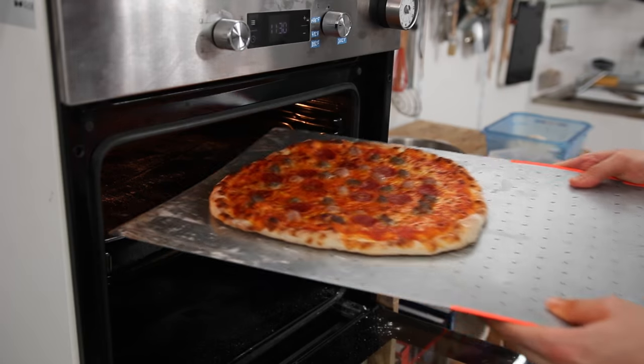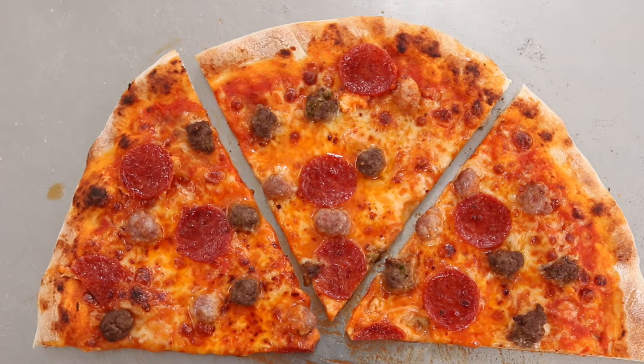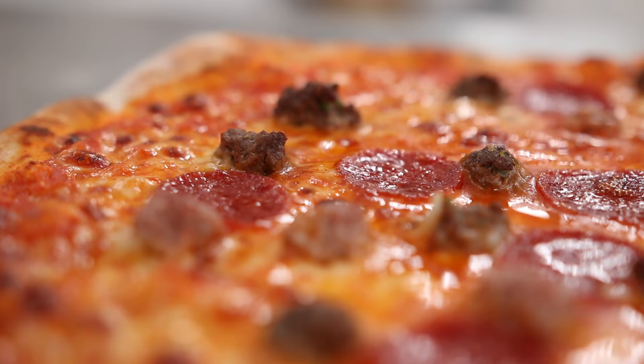Hey guys, salut, it's Alex. So today we're making a Meat Lovers special pizza with Italian sausage, pepperoni and meatballs.